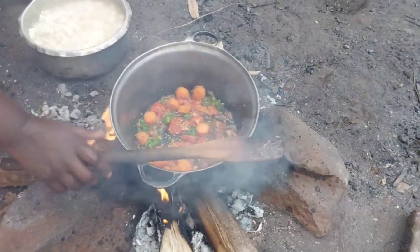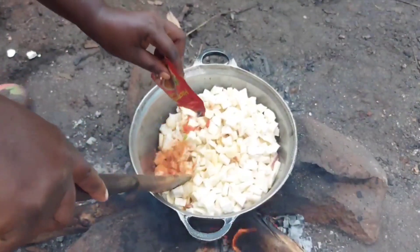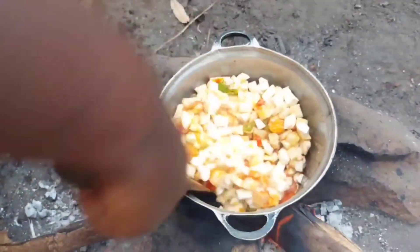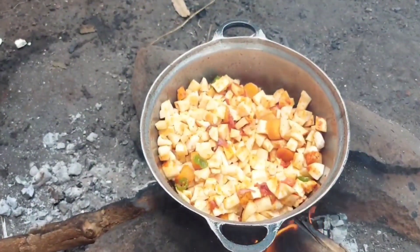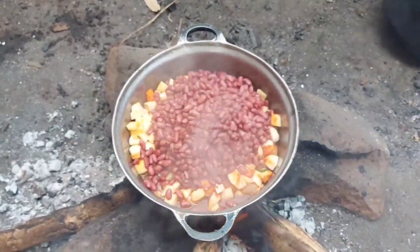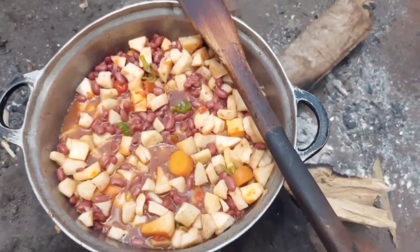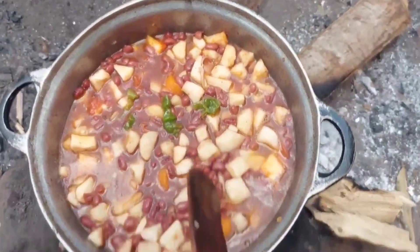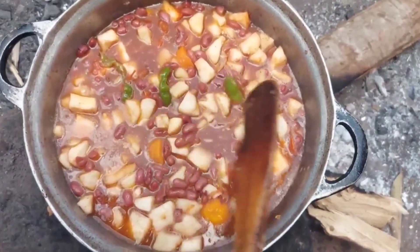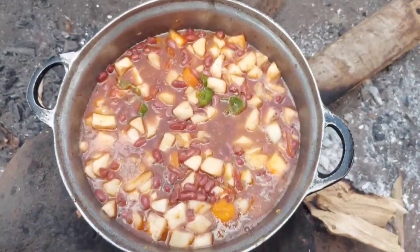We're going to add this to the pot of beans and add our curry powder. Then I'll go ahead and pour our beans in, just like that. I'll add a little water because this food is good when it still has some soup. That's enough — I'll just cover and let it boil. 20 to 30 minutes are enough for this meal and we'll be ready to eat.